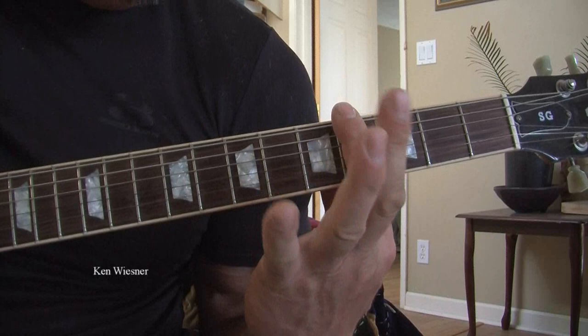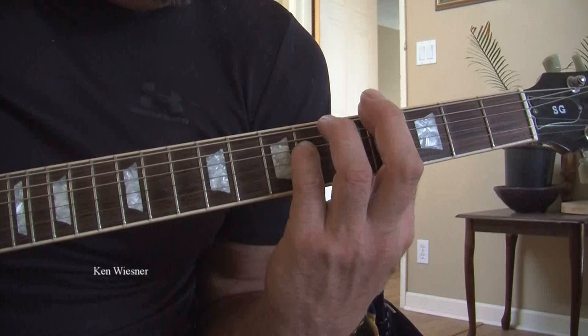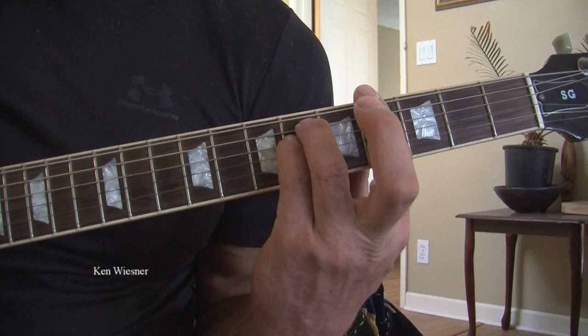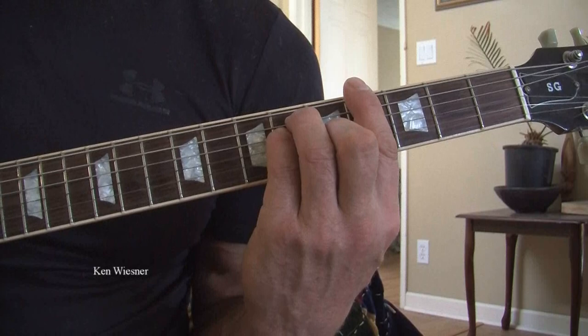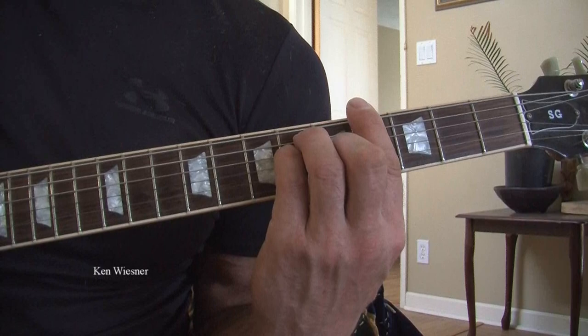First of all, you bar with the index finger the fourth fret. Then you take the baby finger and you put it on the fourth string from the bottom on what is now actually the sixth fret. Then you take the ring finger and you put it on the sixth fret on the fifth string from the bottom. You take the middle finger and you put it on the third string from the bottom on the fifth fret. And then you bar the entire fourth fret. That's a bar chord and it is the A flat. Strike all six strings.